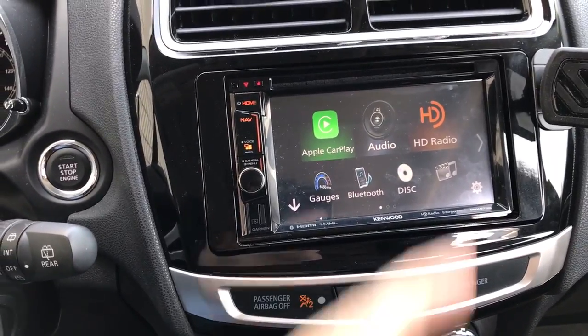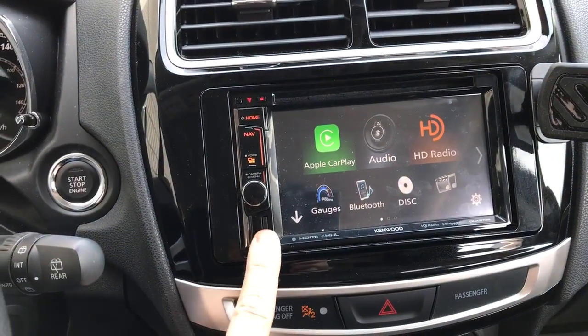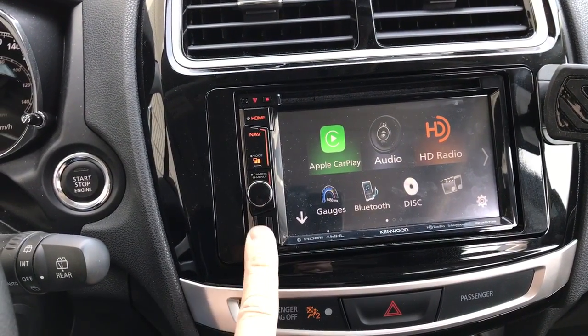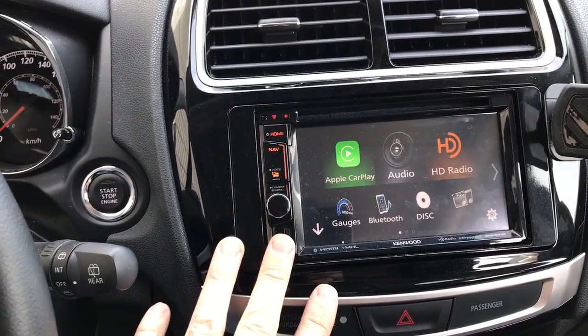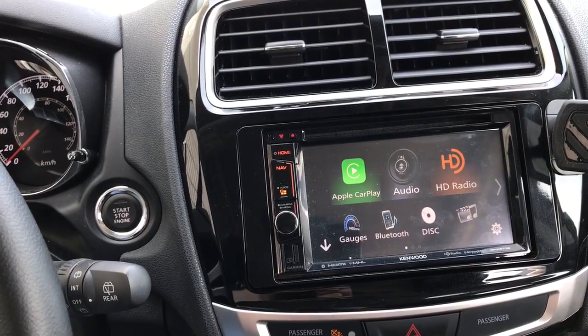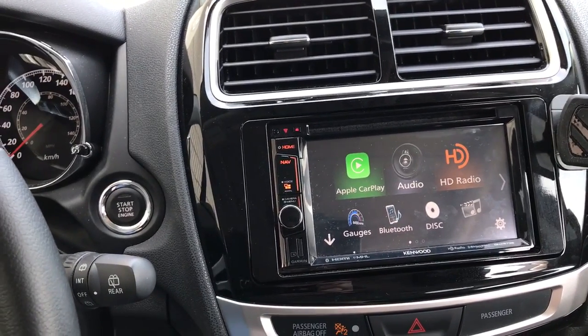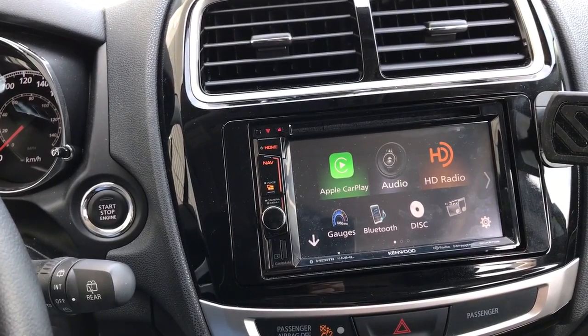It does have HD radio and a DVD player — the DVD slot is right here. It's got an SD card slot for map updates as well as firmware updates. This particular unit I have not updated the firmware on. I put this unit in about three months ago, so it's running the initial firmware. There were a couple of glitches with the initial firmware that the firmware updates now released have resolved — some CarPlay connection issues, etc. — but that's all been fixed now.